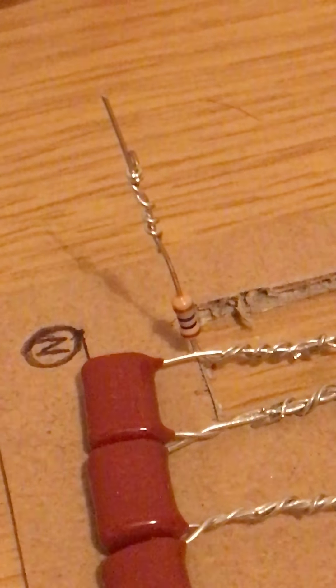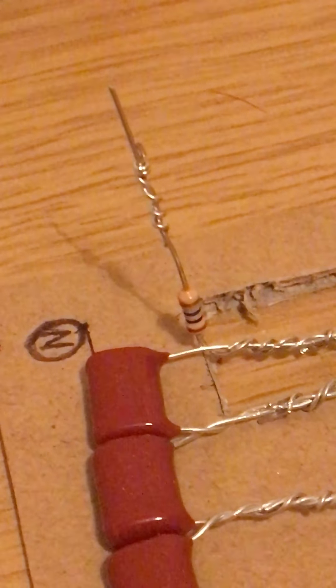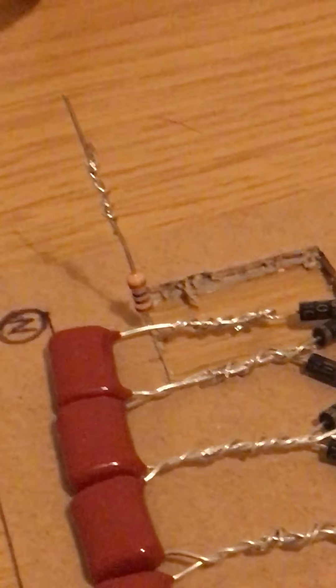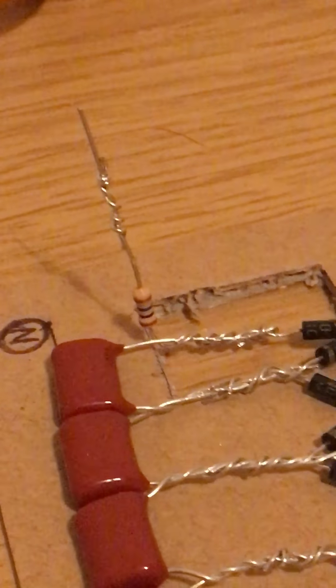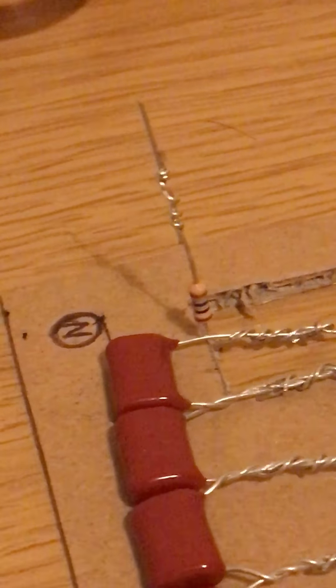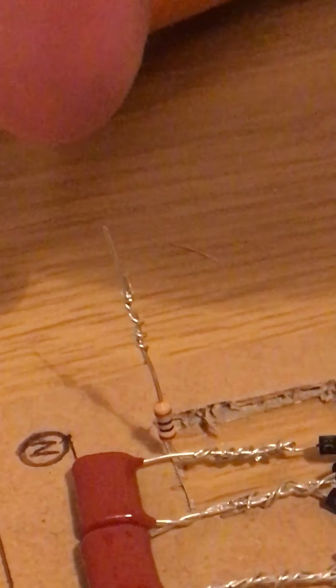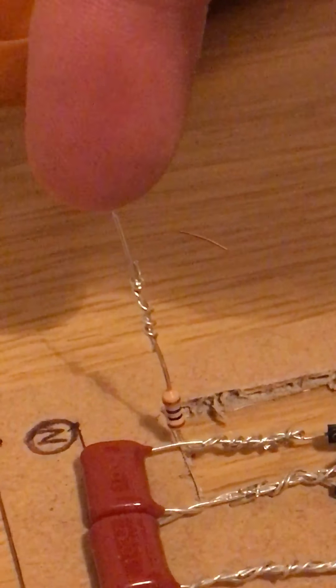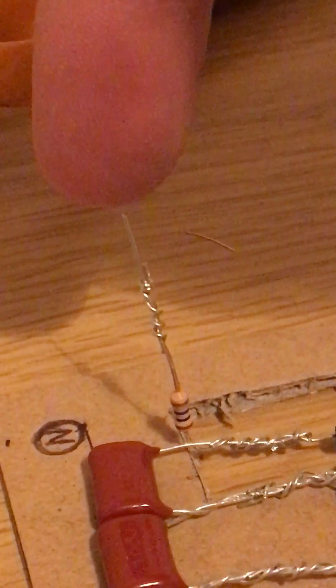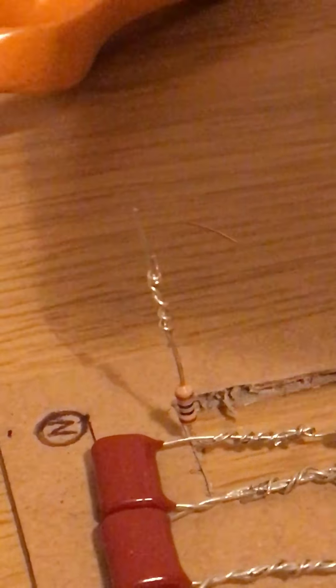That resistor is basically stopping — if you touched it, you would get a full whack of mains electricity, and that would not be good. It acts as a restrictor; if you touch it quite safely you can actually feel the breeze off the ions, and you can just about see a little purple spark — that's all you're going to get. If that resistor wasn't there, you'd get a wallop.